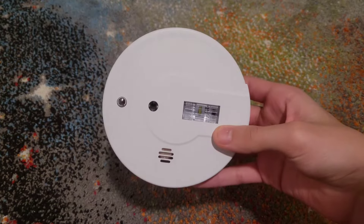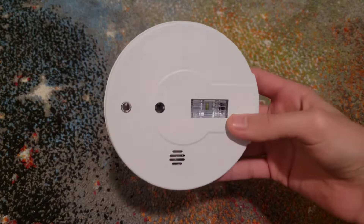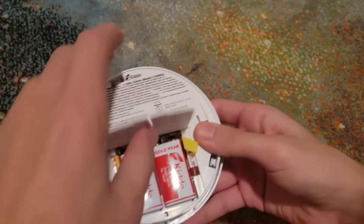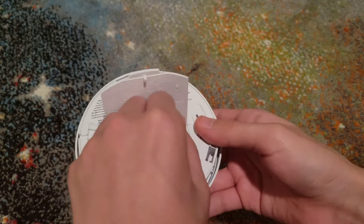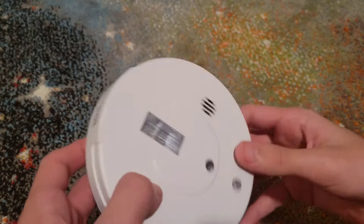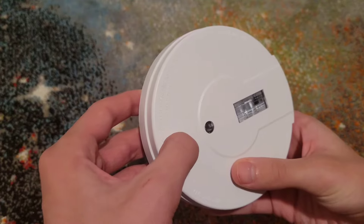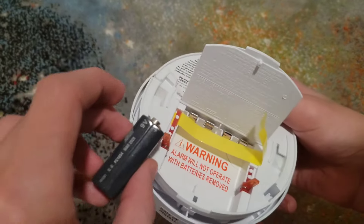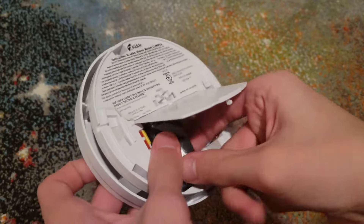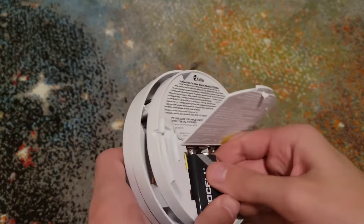This next one is also very similar. It has the same kind of setup but it has a light on it. If you see one with a light, flip it over to the back and notice the battery door is bigger — this model actually takes two batteries. It's the same process, just take out both batteries this time. One activates the light and one activates the piezo. Hold the test button down, then place your batteries back in.